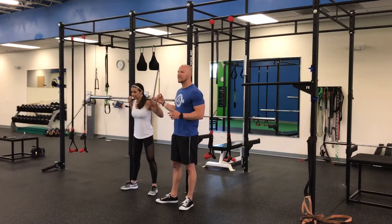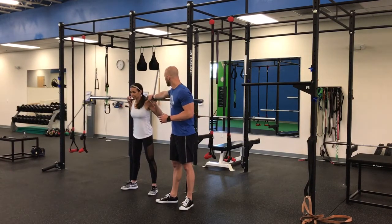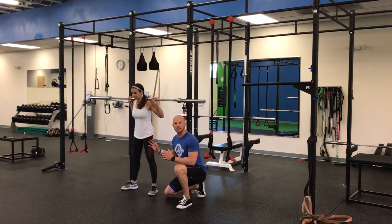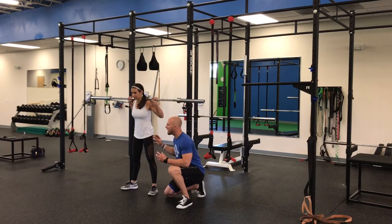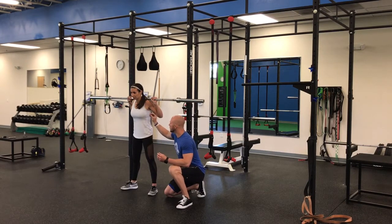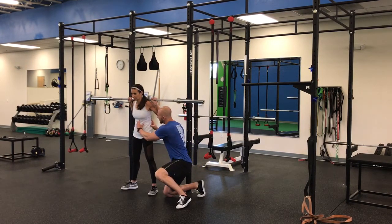So once we've done that, Lindsay steps up off the rack. We have the shoulders pre-tension, we have the hips pre-tension. The last thing that we're going to be doing is taking a breath in from the mouth, finishing it off with the nose, and then finally having a slight crunch that's going to happen here at the core.